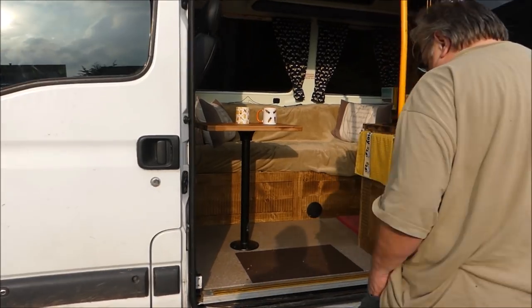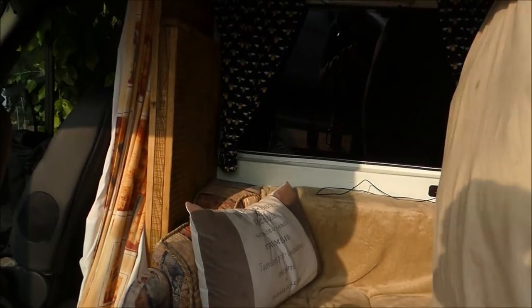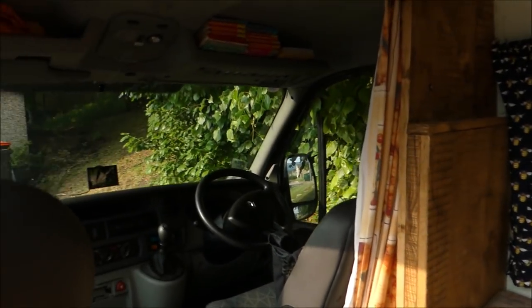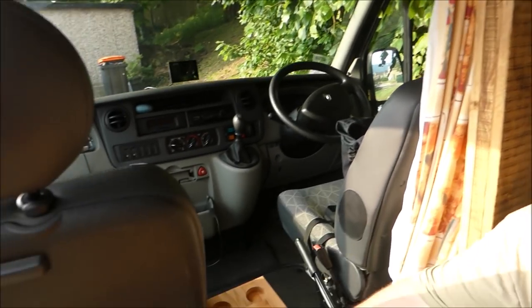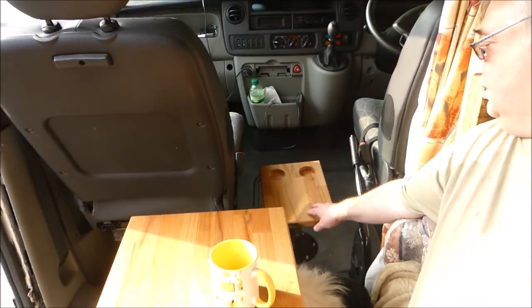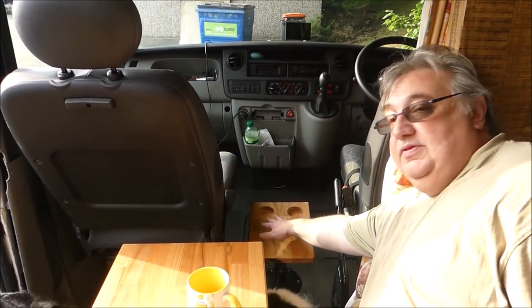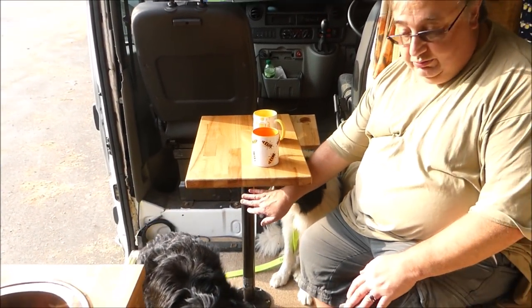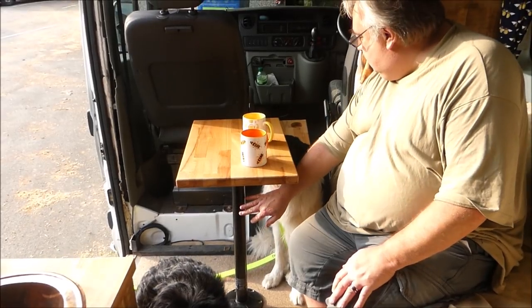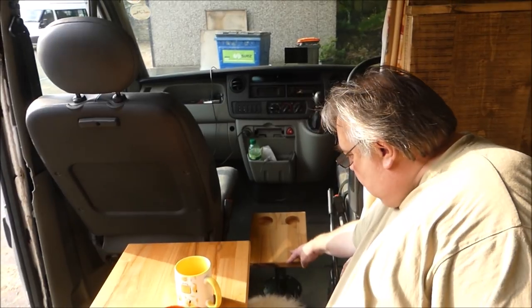So we've got the old step, then in the front it's just a normal cab, but what we have done is made a little table here with a couple of recess bits so that when we're driving along we can put cups in, so it acts as a cup holder. It's just on one of these poles — normal table poles that we've cut down — and it's quite sturdy. So the rest of it's just a normal cab.